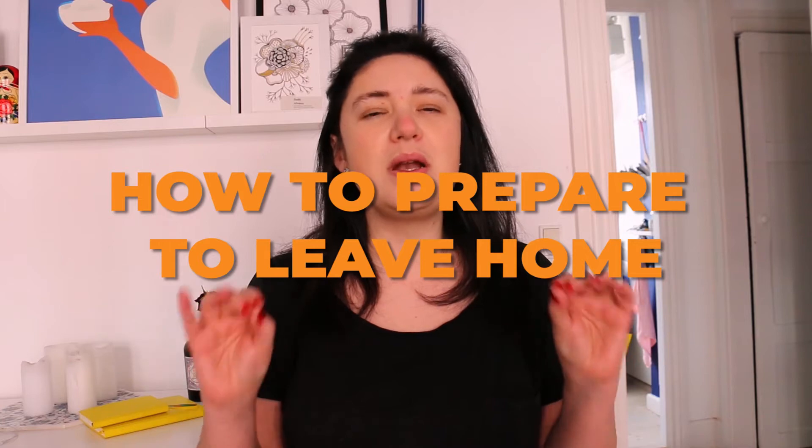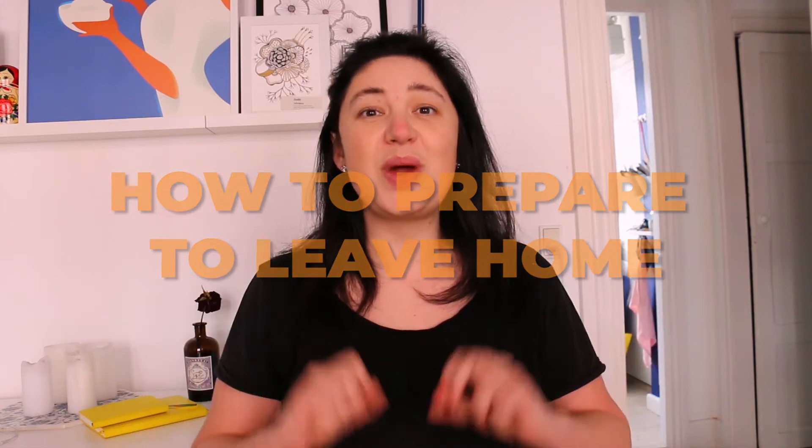Coronavirus is extremely infectious, so in this video I'm going to share with you the checklist of all the precautions you should take whenever you're leaving home.